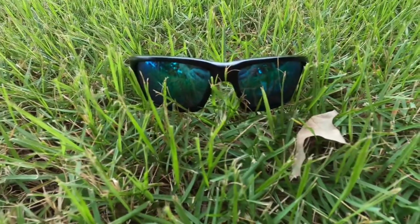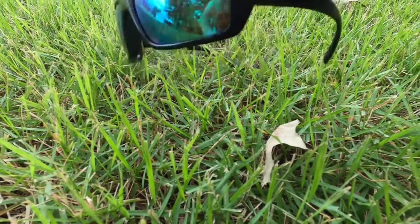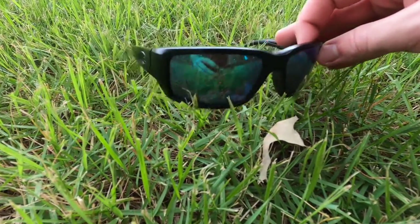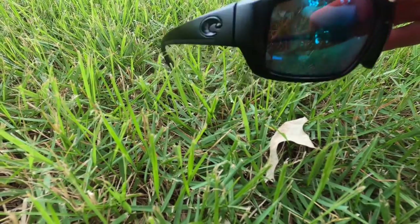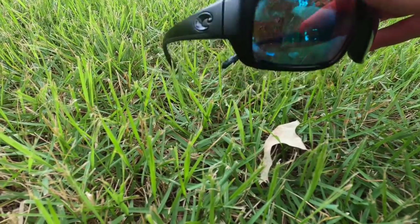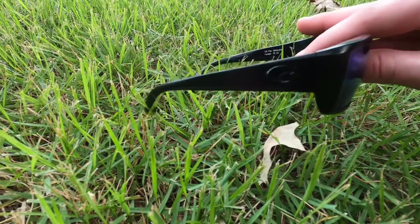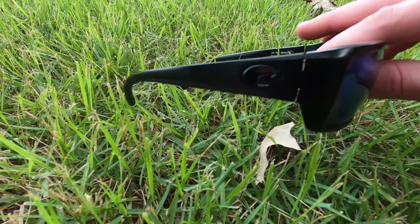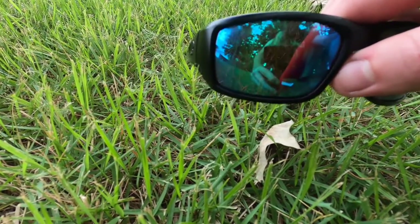Let's take a closer look here at the Costa Fantail sunglasses. First of all, these are a one-size that fits most people, and these are heavy-duty as well. Costa has been making sunglasses for quite a while and they have some more heavy-duty options, but this pair right here is one of the most heavy-duty ones Costa has ever made. Their frame on these is a TR-90 frame, which is a very popular frame that Costa has been using for quite a while on a bunch of their other sunglasses.